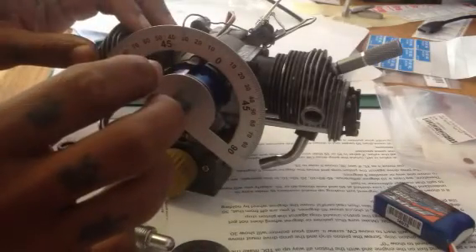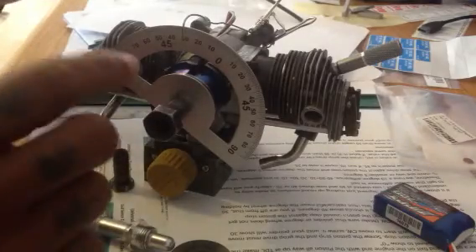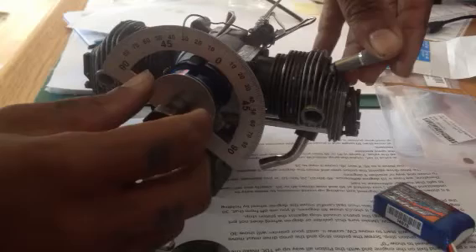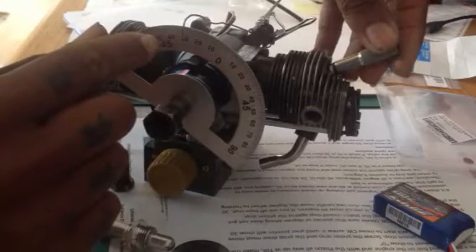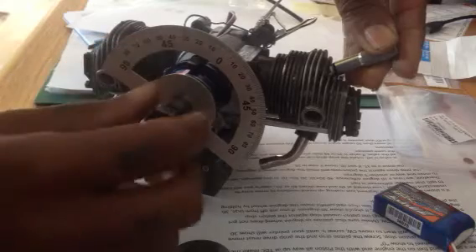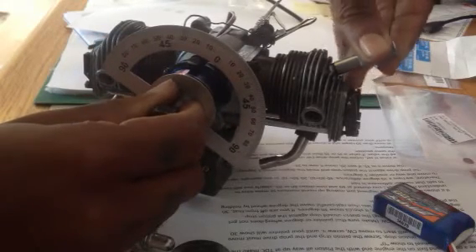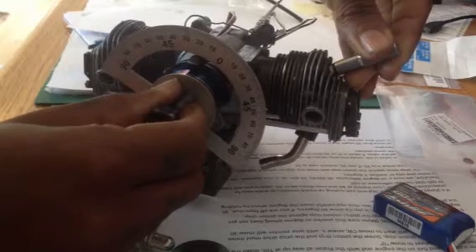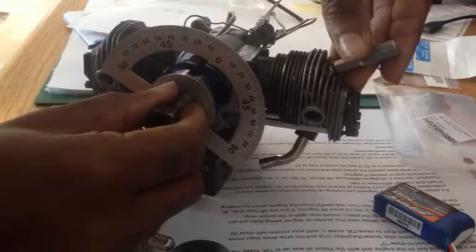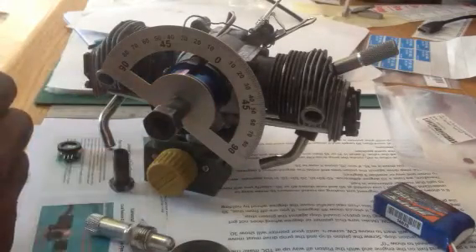Rotating it clockwise is moving the piston on the inside of the engine at the same time. To keep it in that position, tighten up your piston stop until it moves slightly — you know your piston stop is pretty much close by when it just catches. I'm happy with that position.